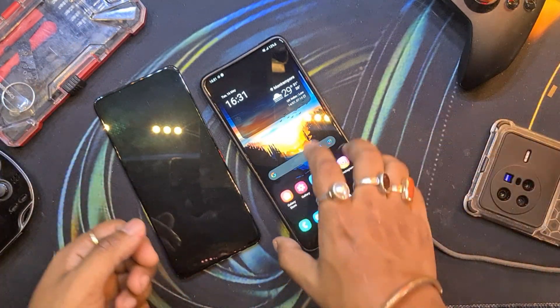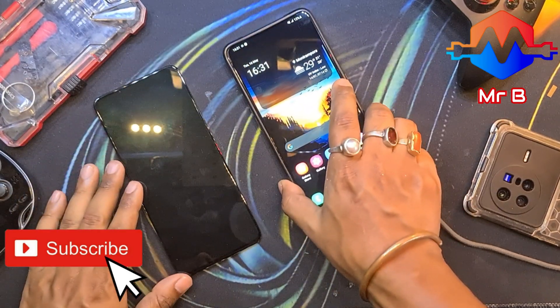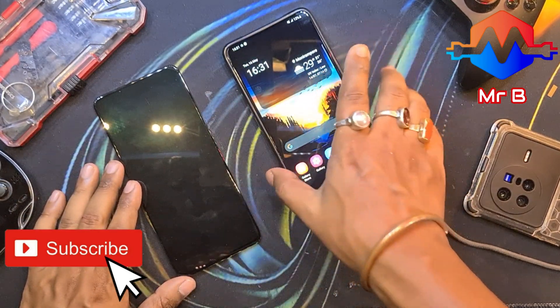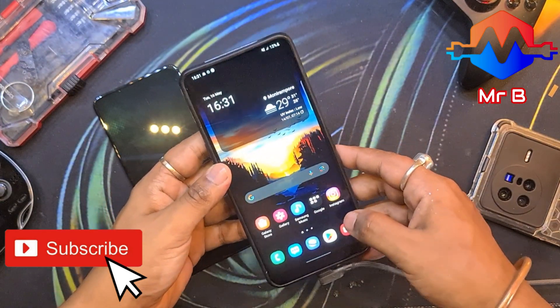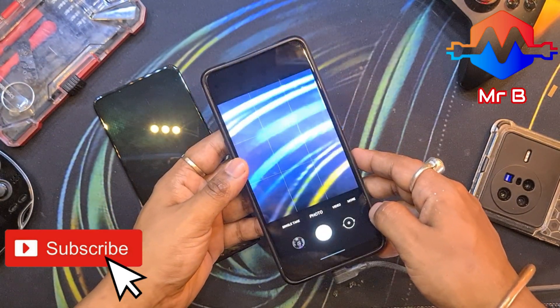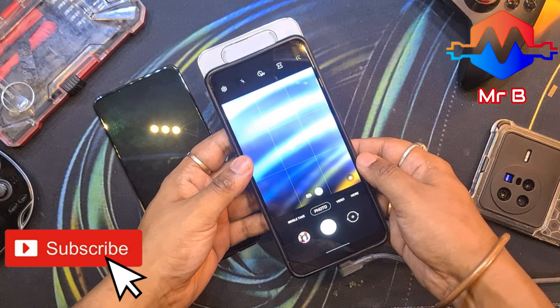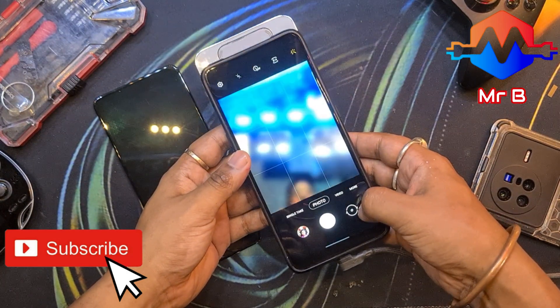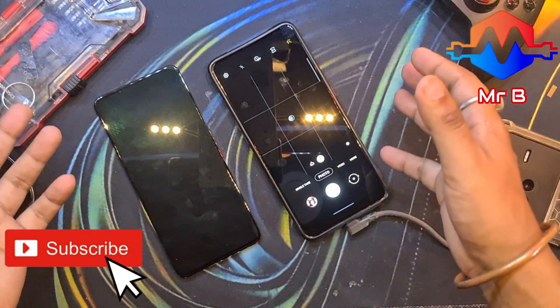Hello everyone and welcome back to yet another video on my YouTube channel Mr VDiz Electronics. In this video we will be changing an LCD display of the Galaxy A80. You already know about this phone — it was very popular, and you already know why. Let me just show you. This is why.